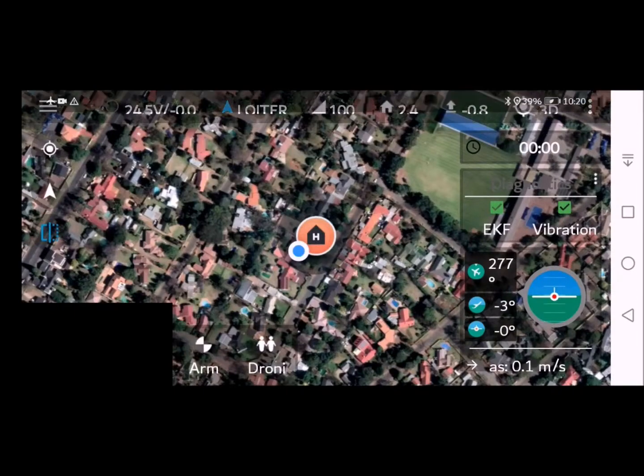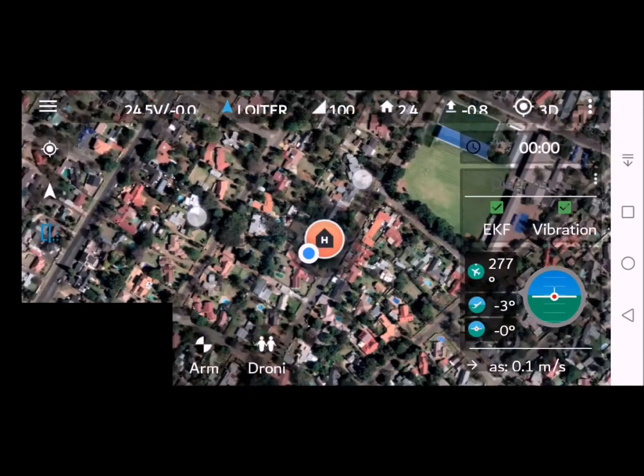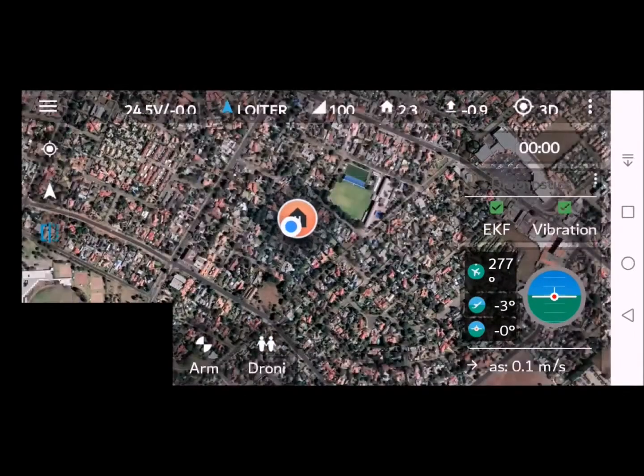If necessary, you can expand the maps by disabling airplane mode and enabling your mobile data. Go back to the app and use your fingers to expand the maps.